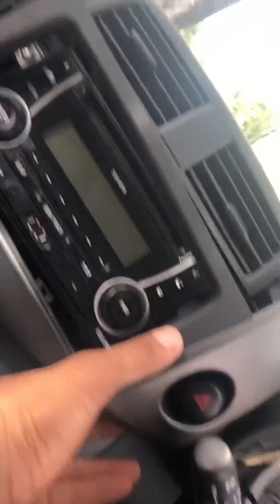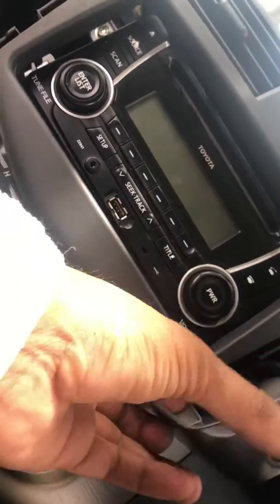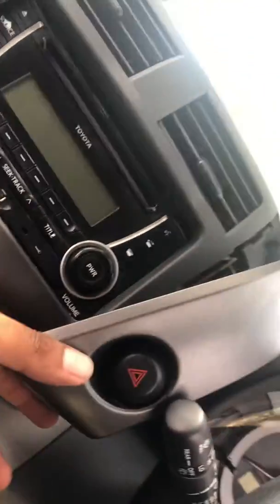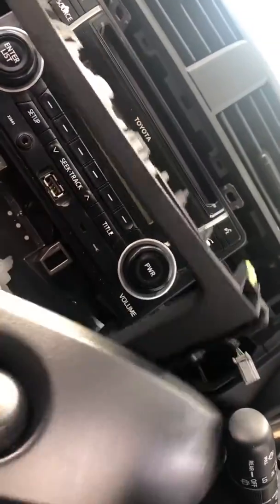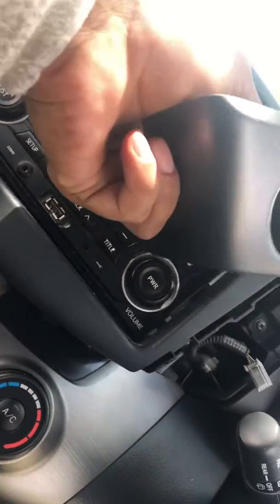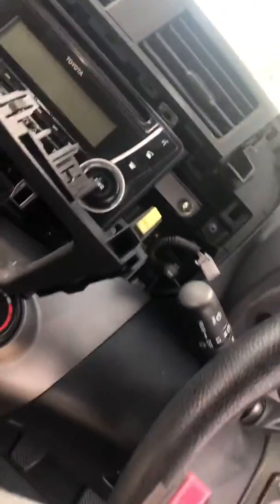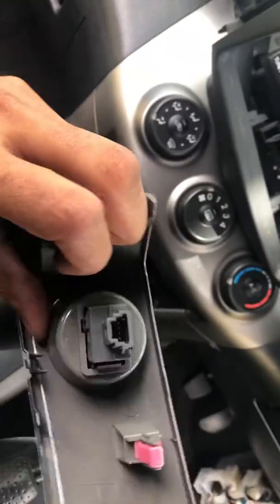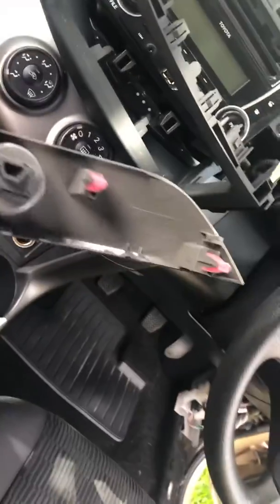The second thing is the same other panel — put the screwdriver underneath and pull it out. You've got to unplug the hazard light plug from the back here. As you can see, there's no screw, nothing there.